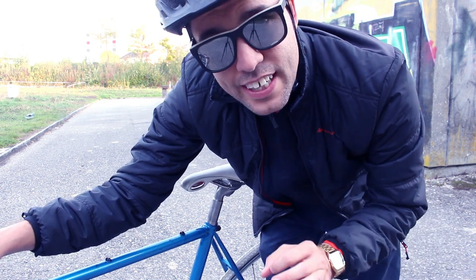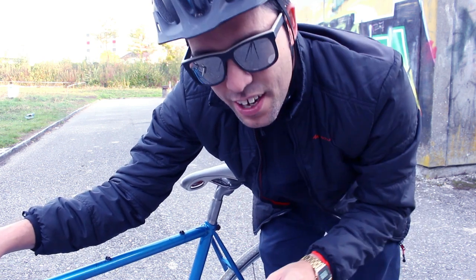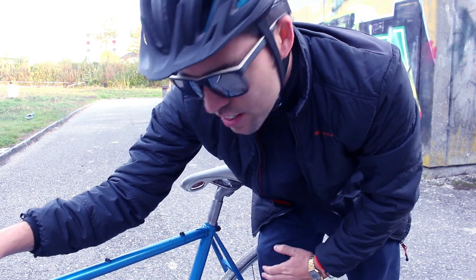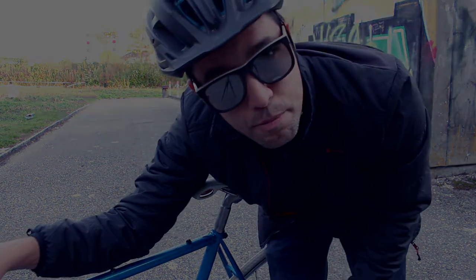One point though is I was only skidding with my right leg. I tried once or twice with my left, it didn't work too good, so I'm going to stick with my right until I get better. I'll keep skidding. Talk to you guys later, bye.